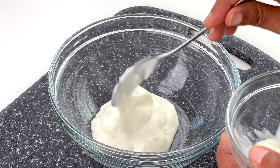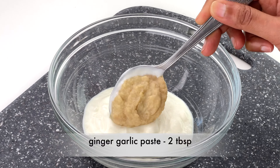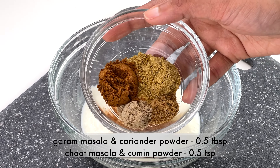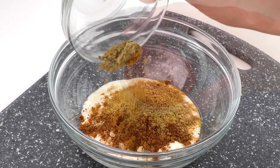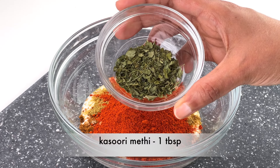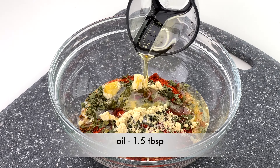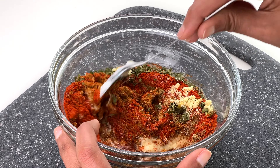While the chicken is soaking, make the main tandoori masala marinade. In a bowl take half a cup of yogurt, two tablespoons of ginger garlic paste, half a tablespoon of tandoori masala powder, half a tablespoon each of garam masala and coriander powder, half a teaspoon each of cumin and chaat masala, one and a half tablespoons of Kashmiri chili powder, a tablespoon of kasuri methi, half a teaspoon of salt, half a tablespoon of corn flour, and one and a half tablespoons of oil. Mix everything together to make a smooth paste-like marinade.